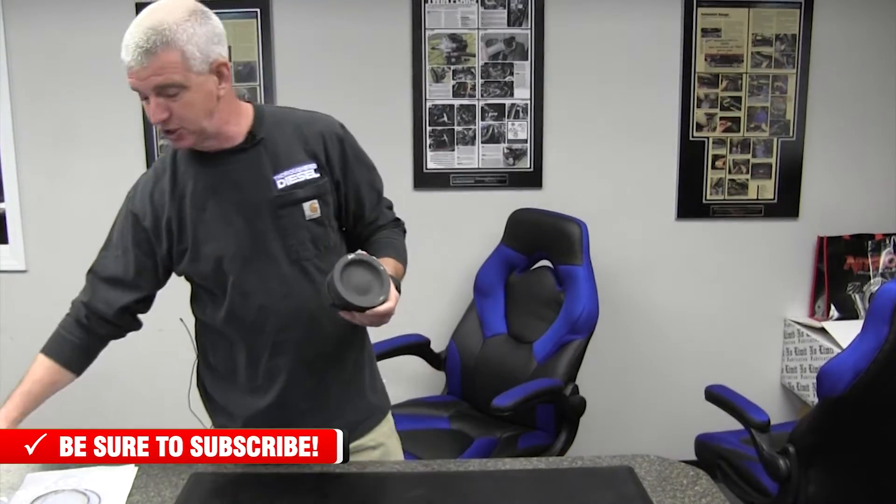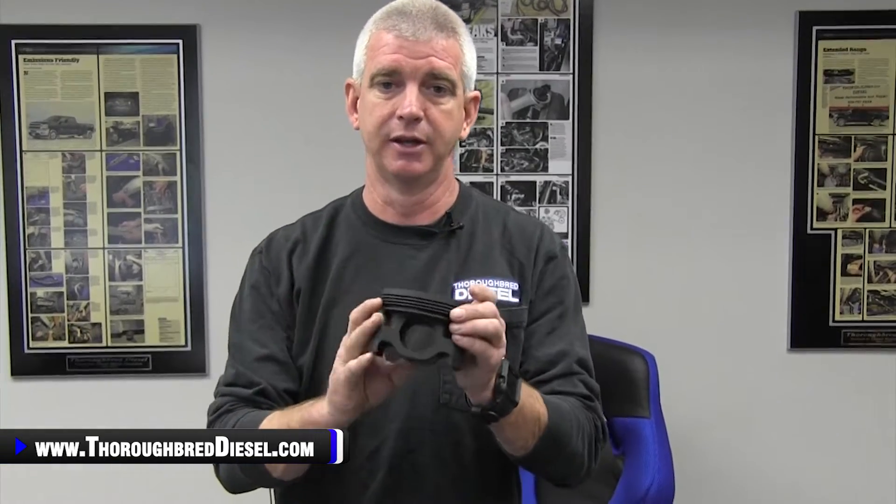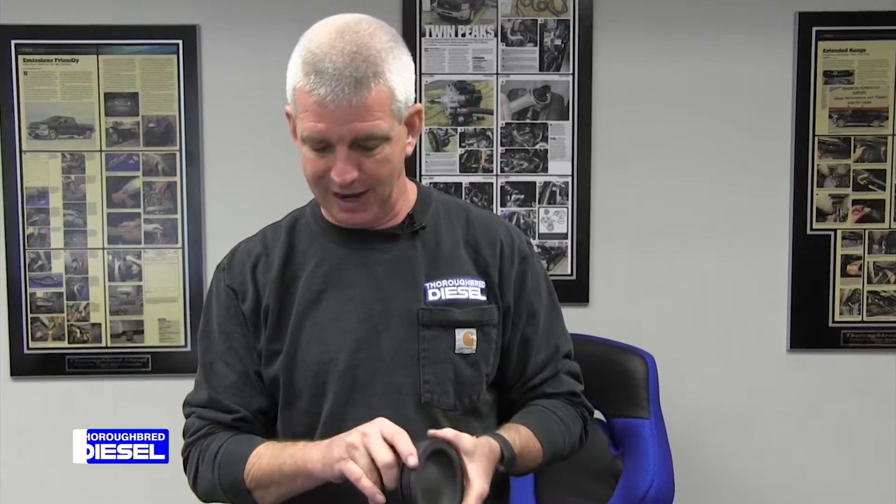Now let's talk about the new hotness — the 6.7 Competition Pistons. This is a steel piston. These pistons have been tested above 2000 horsepower and they've been tested above 6000 RPM. If you are melting aluminum pistons in your Competition Truck, this steel piston from Hamilton is definitely the piston that you need. The reduction of material in this steel piston — they have come up with a combination between piston and pin that is 180 grams lighter than your stock aluminum piston.